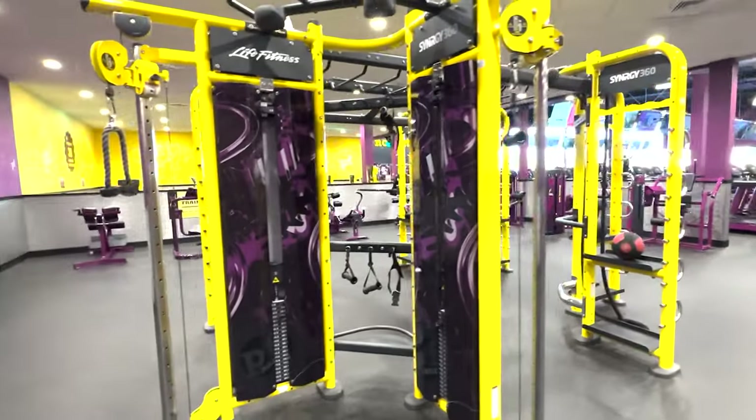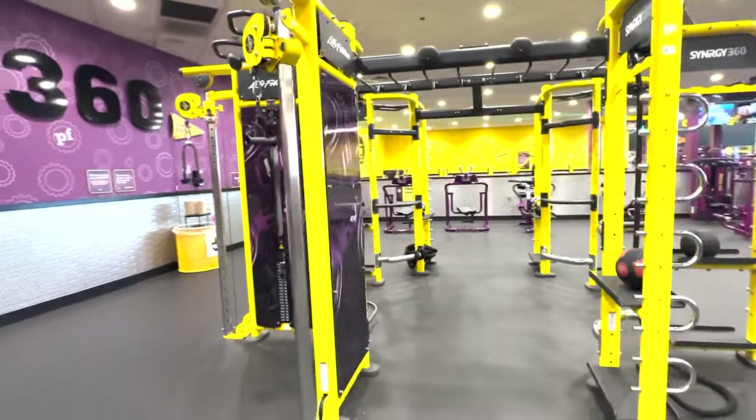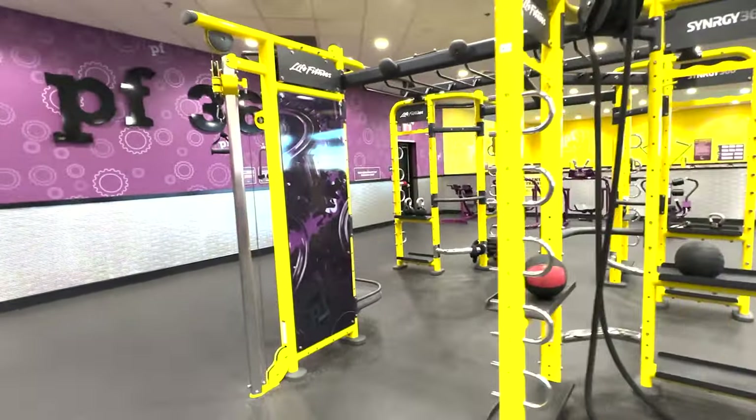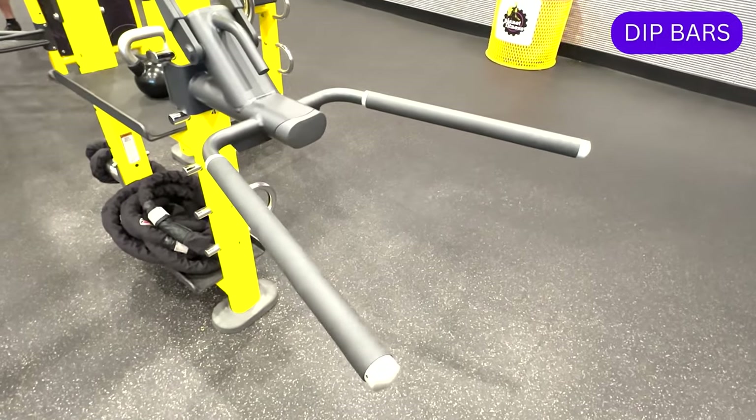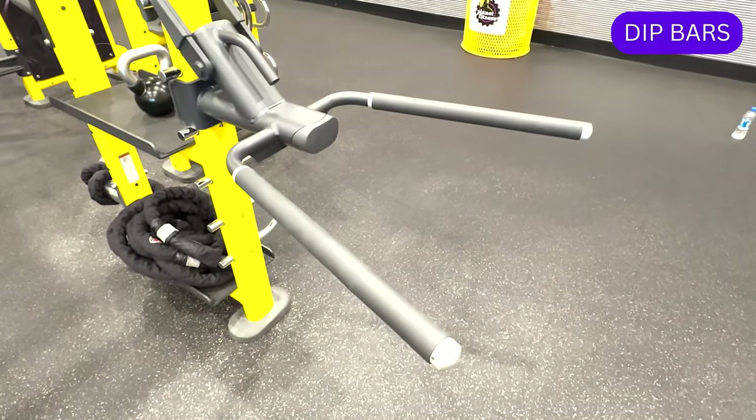Let me go ahead and walk you through the different sections of the PF360 rig, noting that there may be some differences with what's available at your location. One section of the rig features an adjustable dip bar, also known as parallel bars.